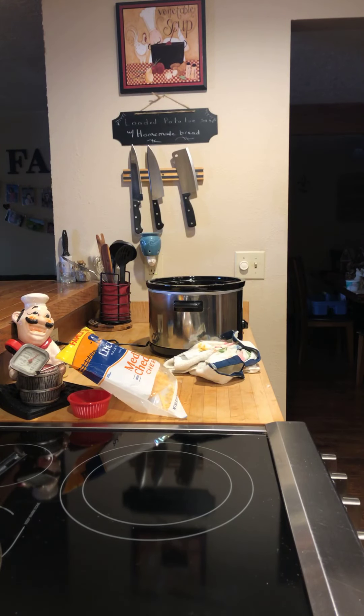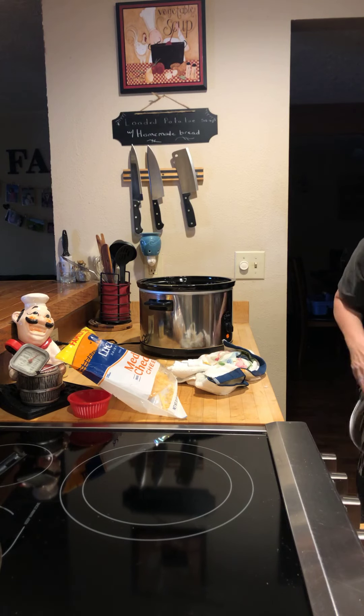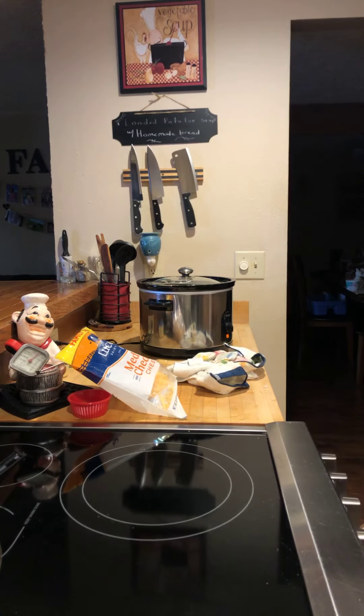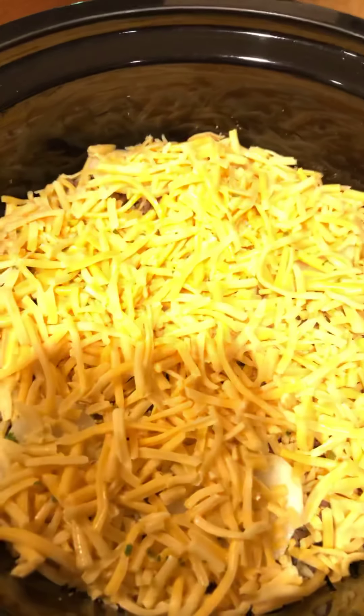Then I'll put my lid on, set it on high, and just watch it. If it looks like it's boiling away or going to be done too early, I can always turn it off and let it sit. My crock pot takes about three hours, some people's take four — it just depends on how hot it runs. There you have it: ground beef or elk potato gratin in the crock pot, with raw sliced potatoes, paprika, salt, pepper, garlic powder, onion, ground meat with onion, cheese, and chicken stock. It took me eight minutes to put it together.